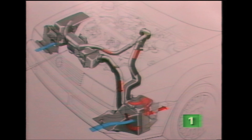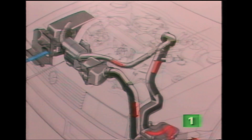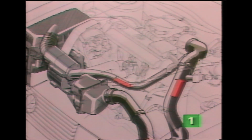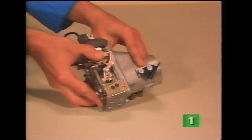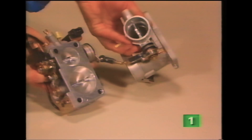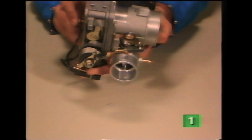In the part load and idling ranges, the G-charger supplies more air than the engine requires. In this situation, excess air is returned to the inlet side of the supercharger via a bypass valve and duct. The bypass valve is fitted in the throttle housing, next to the throttle valve assembly. A small linkage connects the two valves. These valves work in conjunction with each other.